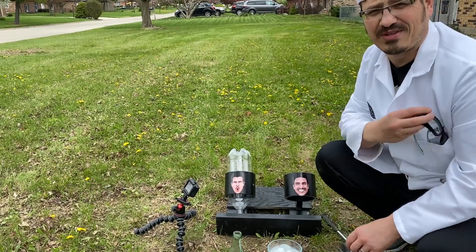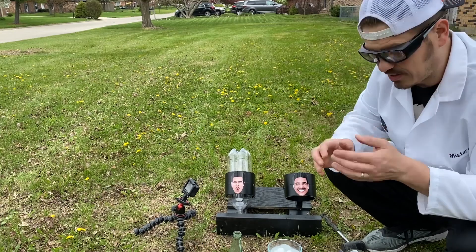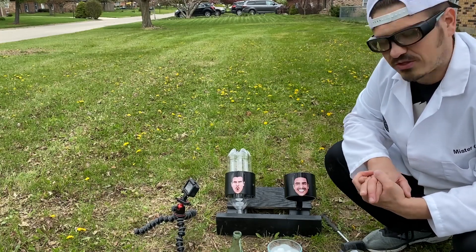Most importantly, because we're using this and it could be a little dangerous, we're going to throw on some safety goggles. This is something I'm not going to recommend kids try at home. Parents, I don't recommend you try it either. Without further ado, let's get started.